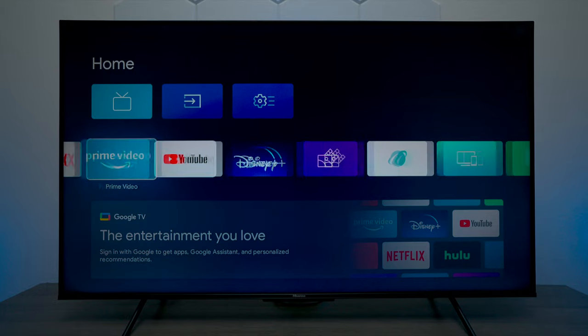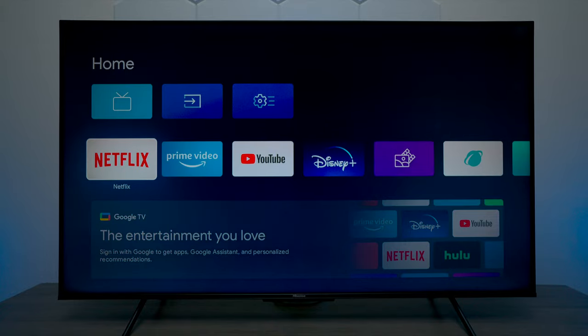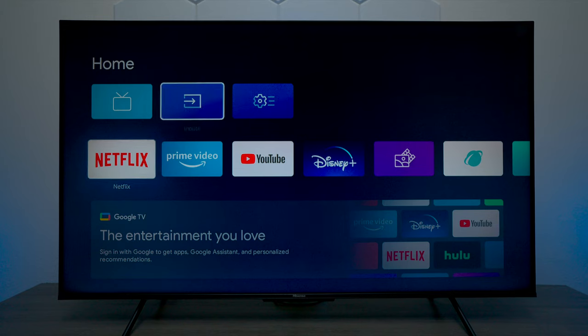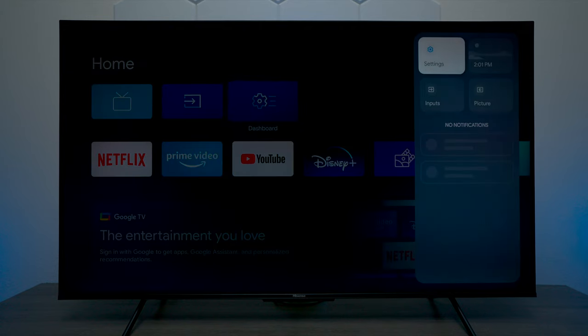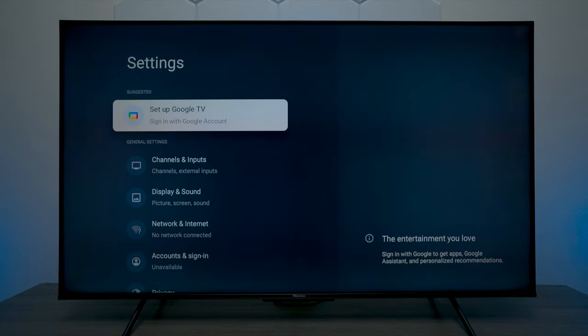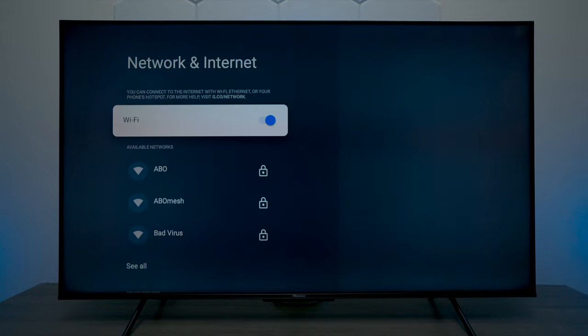Another thing to show you: the TV will load up applications because it assumed you'd be using Wi-Fi, but if you click on one of these icons it'll say it cannot launch the application because there's no internet connection. Now if you decide you do want to add internet back to the television, go over to the dashboard, then go down to settings, and under settings go to network and internet. Scan for networks, put in your Wi-Fi password, and you're good to go.